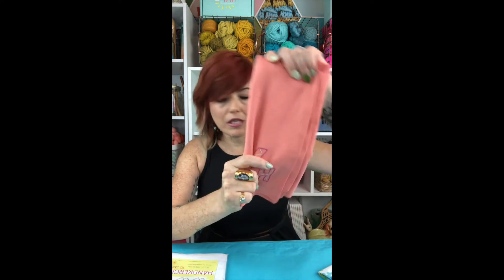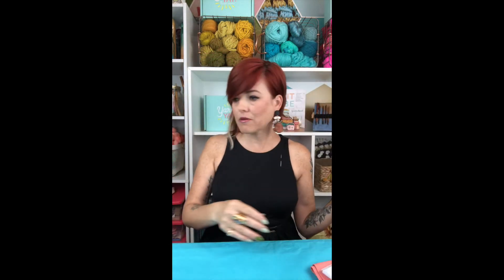You'll also need some kind of textile — you can do napkins. I found them either at a thrift store or at a regular retailer, or you can get them in packs. Handkerchiefs, napkins — and embroidery floss.